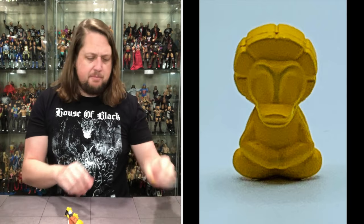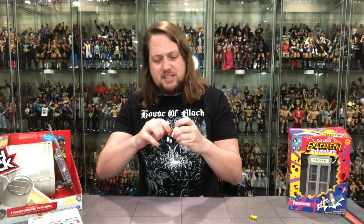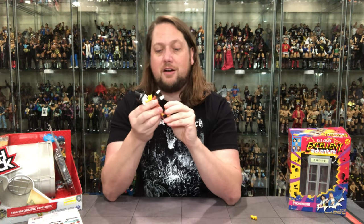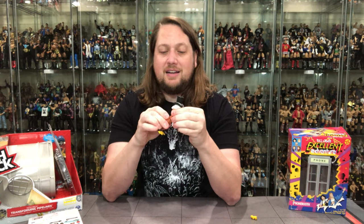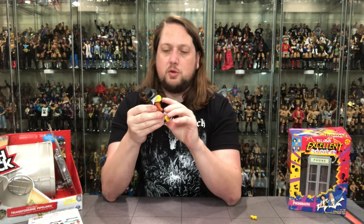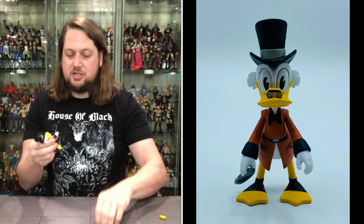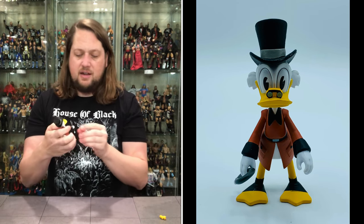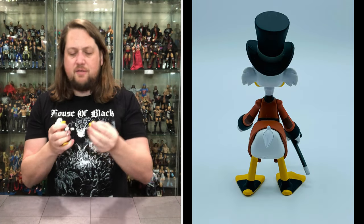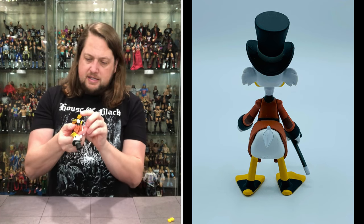I keep wanting to call him Donald Duck — Scrooge McDuck. Put some respect on Scrooge McDuck's name. I can see why this was down to three dollars on clearance. There's not a whole lot of articulation — very minimal articulation at the legs, nothing at the waist, arms go up like an old school Star Wars figure, and you get a little bit of a ball on the head. A very cool cane, though you can't even really get it in his hand.